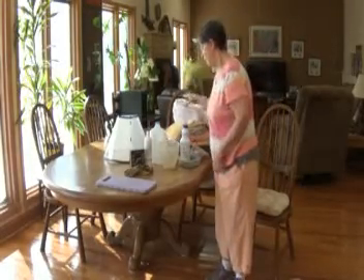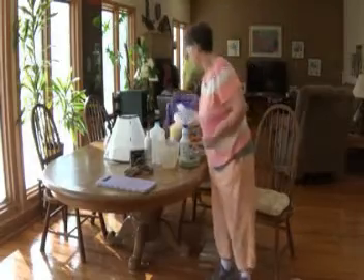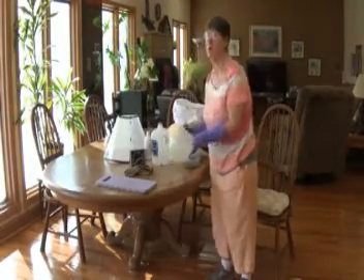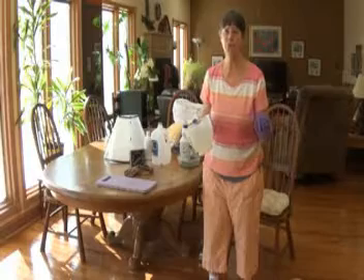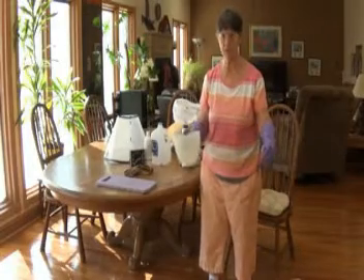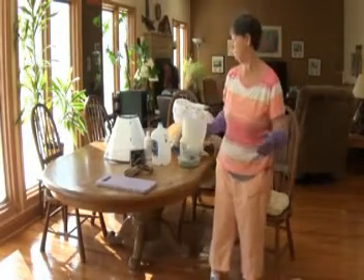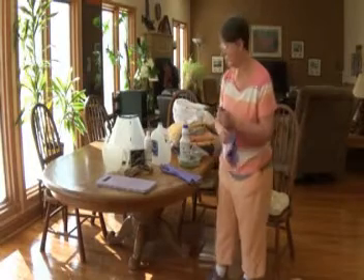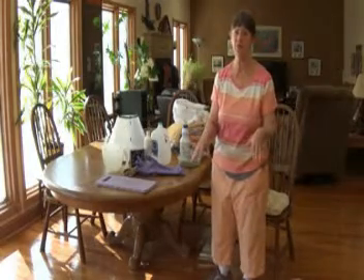Then I get my gloves on and prepare to do the bleach solution. I do one paw at a time, one side and then another side, back and forth — probably about four times. You want to be quick because this burns, so get it on quickly and keep talking to him — I also sing to him. In between and especially during the 10-minute shampoo wait, I give him treats.